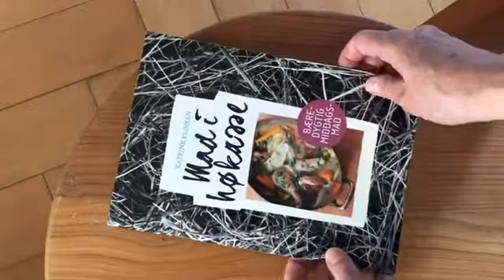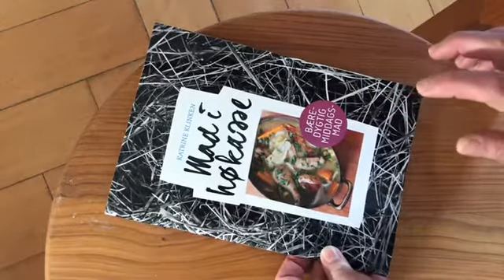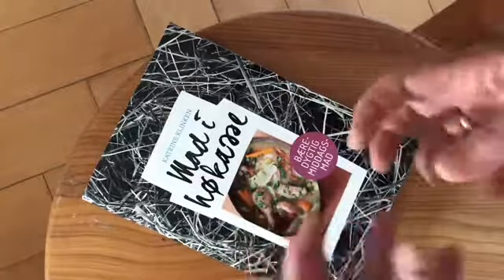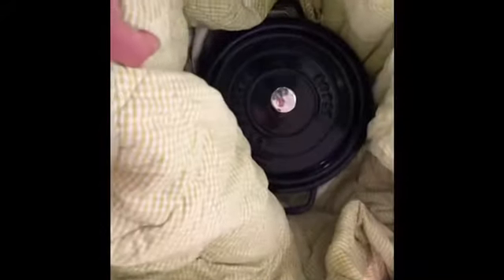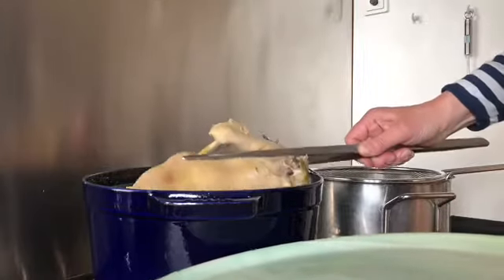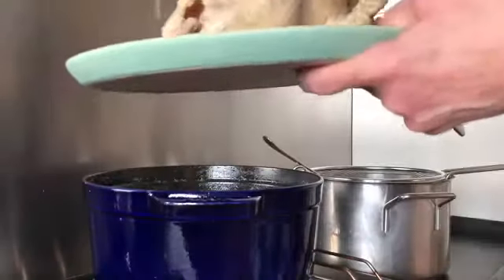I put the lid on the hay box and now it will cook for four hours. The very good thing about hay cooking is that the flavor in the food is so intense because it's really a slow cooking method where all the ingredients combine together and get a very good flavor. But it takes double the time compared to cooking on a regular stove. The soup is still very hot. Now I will take out the soup hen — I will make some dishes with the meat in another YouTube video. But for this video, I will only use the stock.